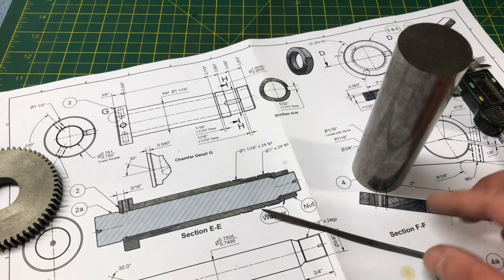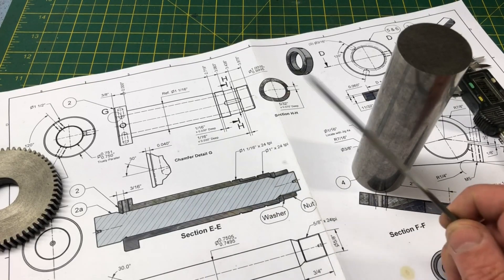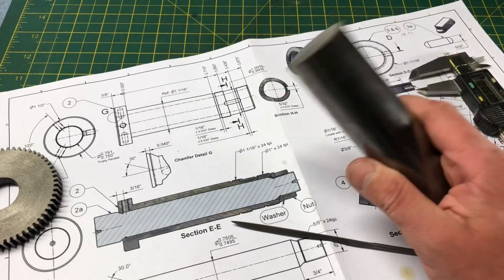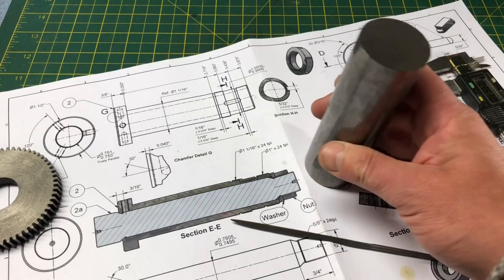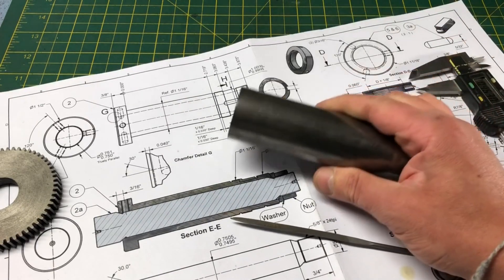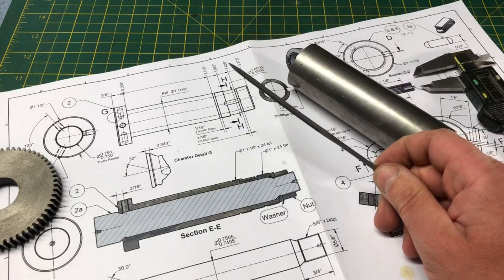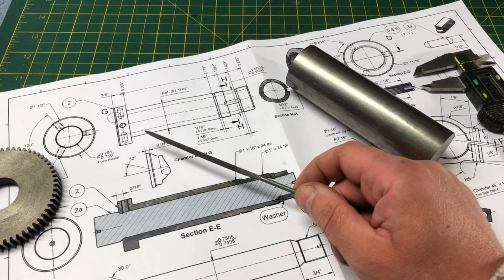Hello, and welcome to part 4 of my dividing head series. In this part I am going to be machining the spindle itself. It is hewn out of this lump of 1.5 inch mild steel, and it is quite a simple part, but it is critical. Parallelism and concentricity of this piece, both internally and externally, along with the accuracy of the external diameter, will separate a usable tool from scrap.